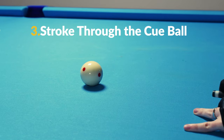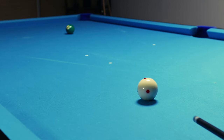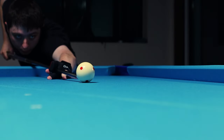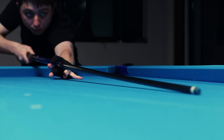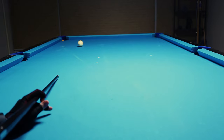Number three: stroke through the cue ball. This is something that I see pretty often, even though it's a very common piece of advice. In my opinion, this is commonly misconstrued as needing an exaggerated follow-through to get action — aka spin — onto the cue ball. But this really isn't the case.